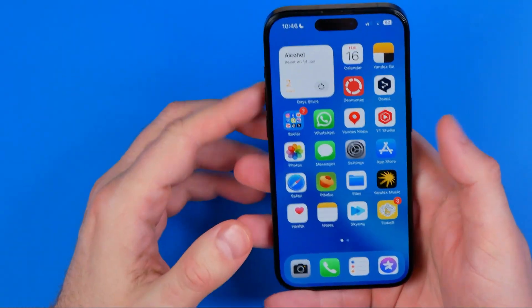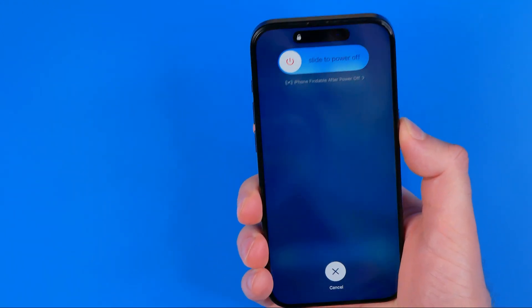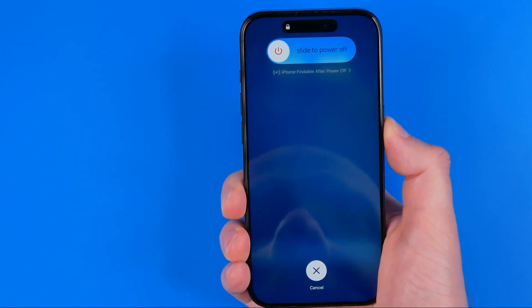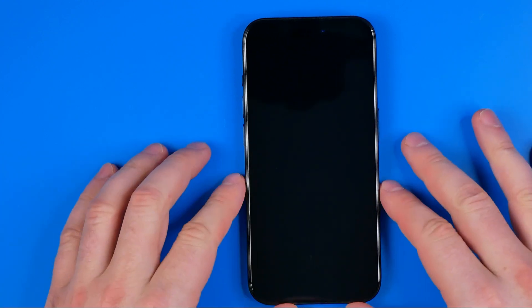You need to do it really quick. Volume up, volume down, and then press and hold the power button. Just keep holding it until the screen is black — it may take about 5 seconds or so. And as you can see, I've successfully shut down my device.